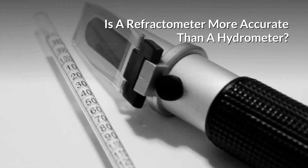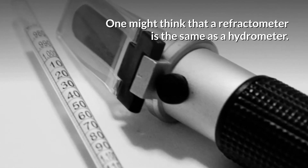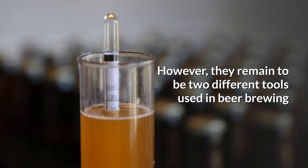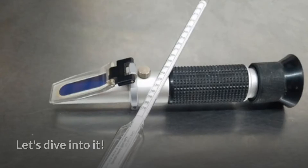Is a refractometer more accurate than a hydrometer? One might think that a refractometer is the same as a hydrometer. However, they remain to be two different tools used in beer brewing and winemaking, and it's important to know their differences. Let's dive into it.